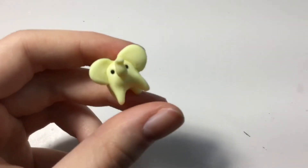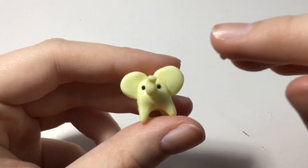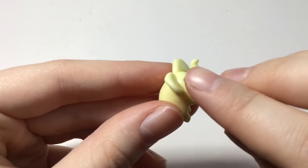The final clay detail I'm adding is some blush — I'm taking some light pink balls of clay and adding them under the eyes.